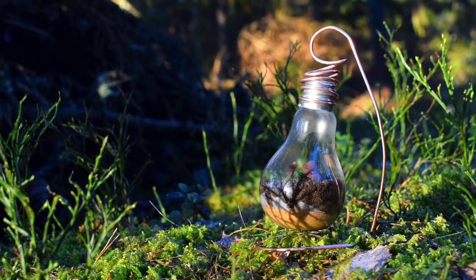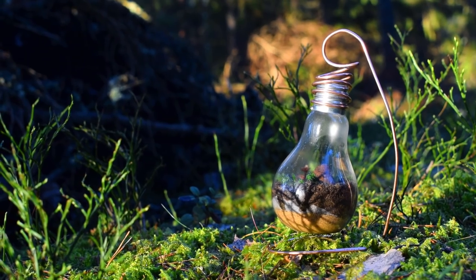What's up scavengers, Ant Scandinavia here, and today we're making a beautiful and simple light bulb vivarium.